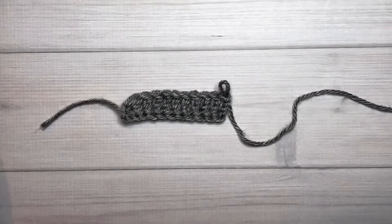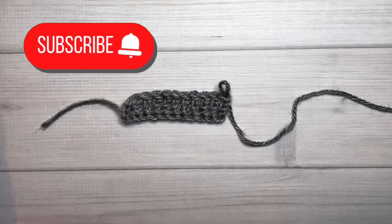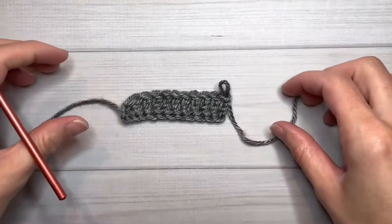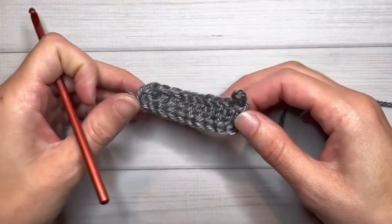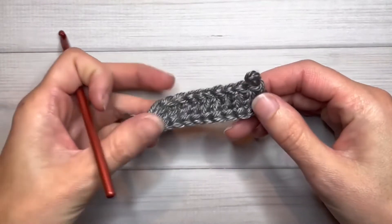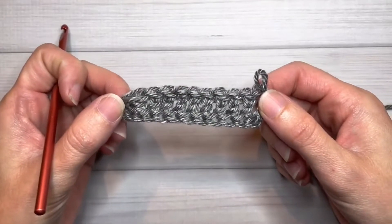Hey guys, it's Jamie here. I am excited to talk to you about changing colors in your foundation double crochet stitches. This is something you can do pretty easily if you're comfortable changing colors in regular crochet rows, stripes, and color-worked kinds of things, but I'm going to talk specifically about this foundation double crochet that I've started here.